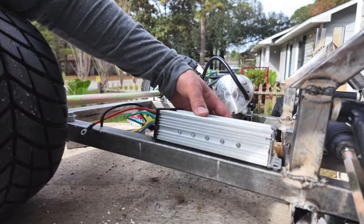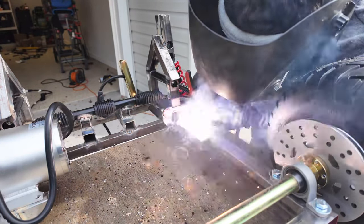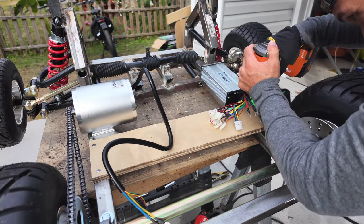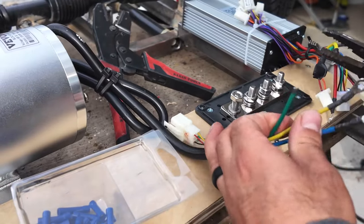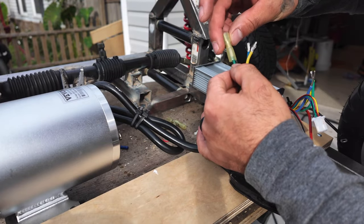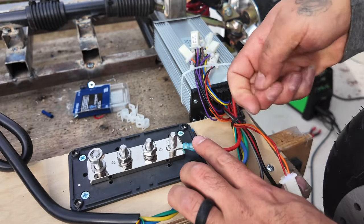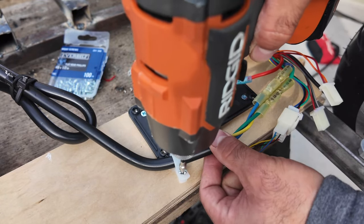The next step was to install the speed controller, which is basically a computer that helps bring the proper amount of power from the battery to the motor. I then installed a piece of plywood onto the frame to help organize some of the electrical components, then screwed a bus bar into the plywood and started connecting all the wires from the motor to the speed controller, and from the speed controller to the battery. I'm using the bus bar for all my positive connections, and I installed a 40-amp fuse in between the speed controller and the battery.